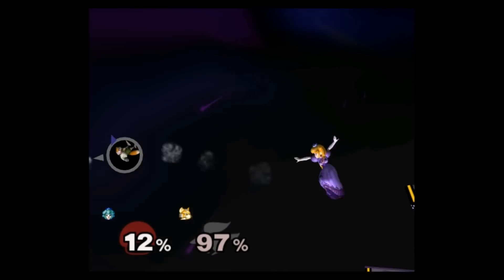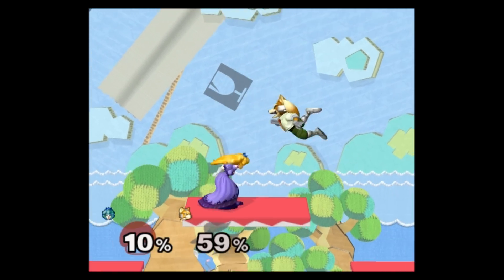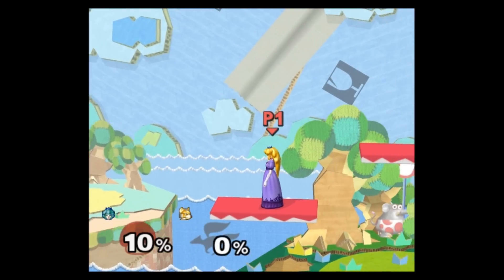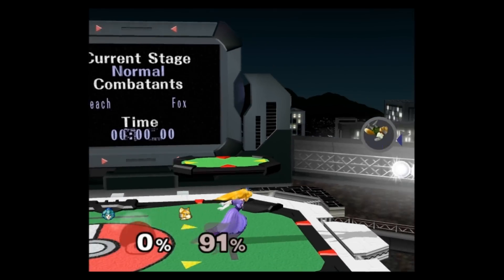Ideally you would want to finish these combos with something like an air. Typically this can be a bit tricky to follow up manually — you have to avoid starting the float on stage, where you lose momentum and frames from jumping. If you start the float offstage, you have to do it very quickly without accidentally double jumping or falling too low.